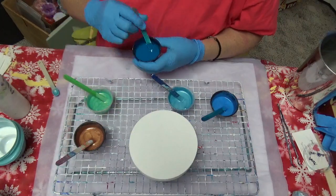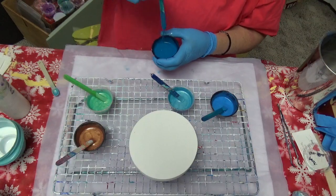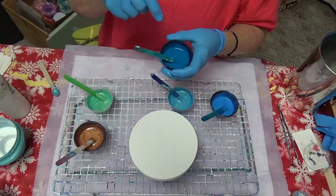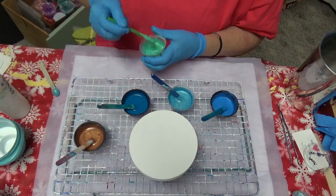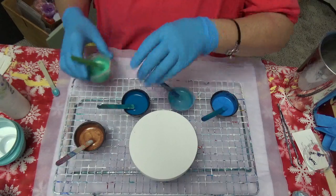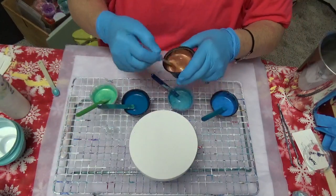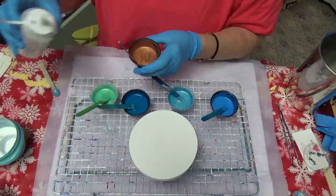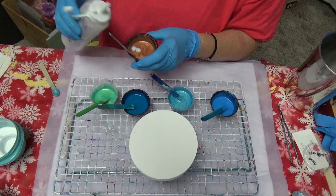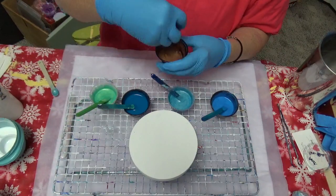Remember what I told you about consistency — let me check this. Preparation's important. You want to get it right so your end product is beautiful.